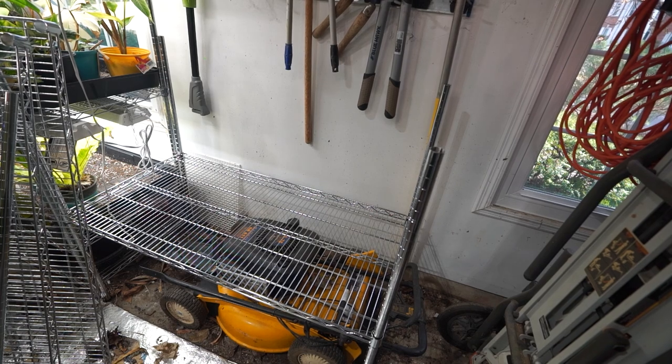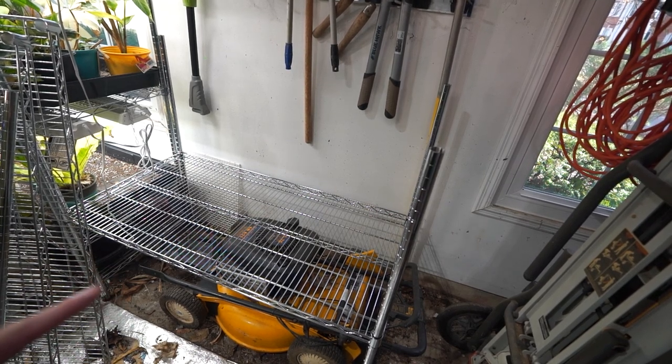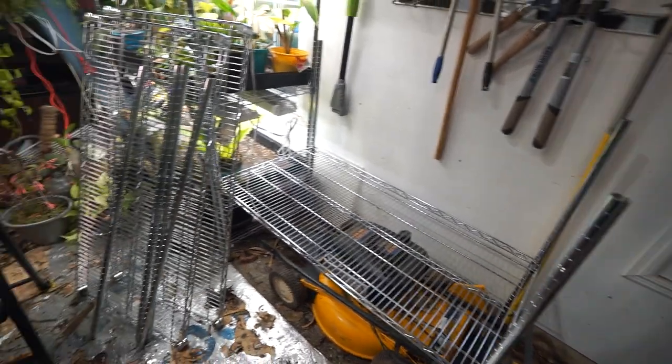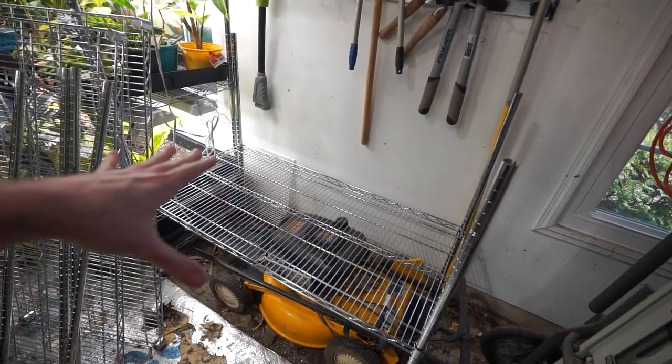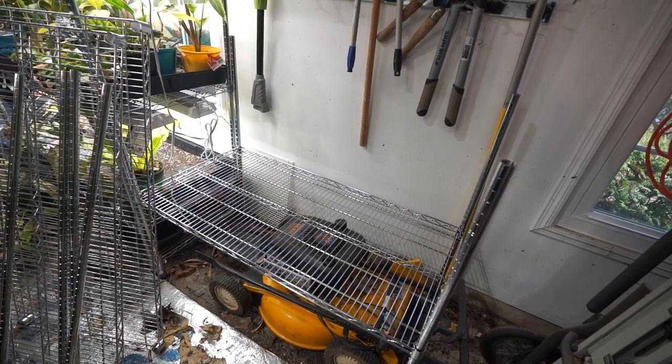Just going to keep going with the clips and space the shelves out how I want them for plant spacing. I don't want a lot of shelves on this one - this is mostly for larger plants, so I'll probably have some extra shelves left over. Cut back here to finish shelving, hopefully very soon.